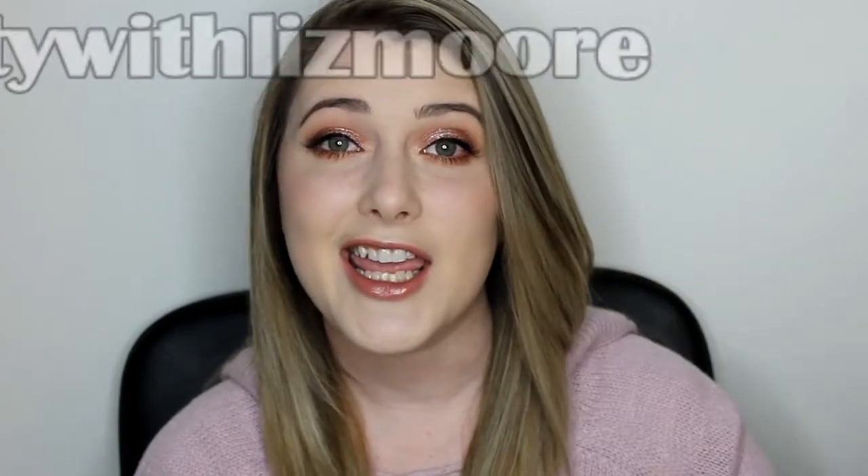Hey guys! So today I am doing a first impressions video. I have some products that are new and some products that are just new to me that I'm going to be trying out for the first time today to achieve this look right here. If you guys enjoy watching these tutorials and watching first impressions, let me know in those comments below and let's get into this look.